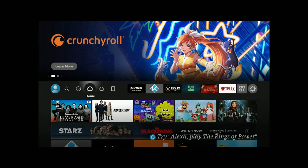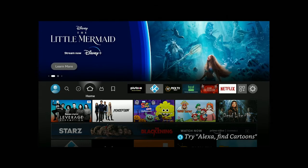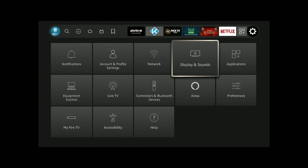Here we are on the home screen of the Fire Stick and the screen is just not fitting your TV correctly. What you want to do is go ahead over to the right to where the gear icon is, and once you get there, go over to where it says Display.